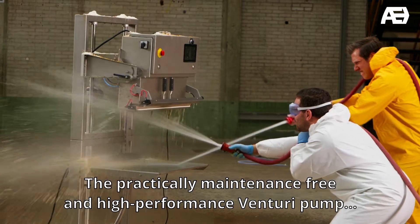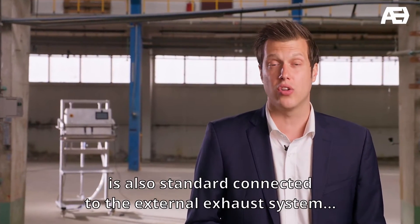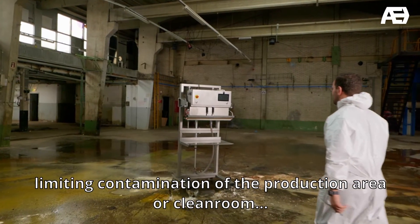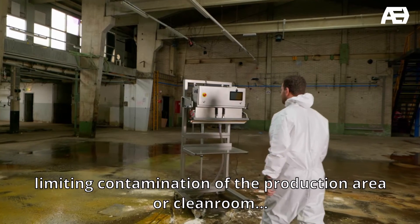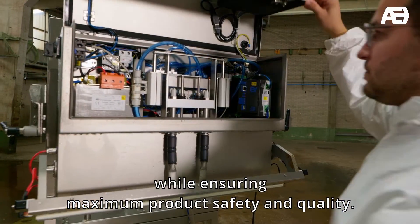The practically maintenance-free and high-performance Venturi pump is also standard connected to the external exhaust system, limiting contamination of the production area or cleanroom while ensuring maximum product safety and quality.